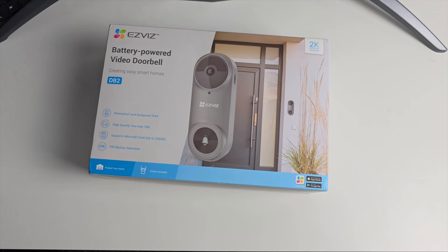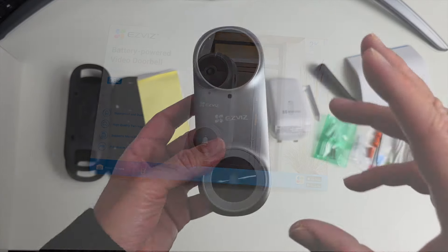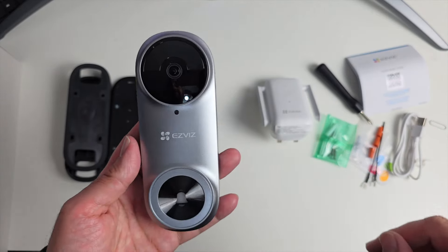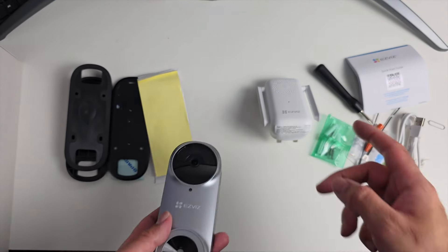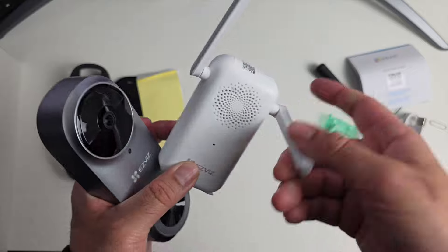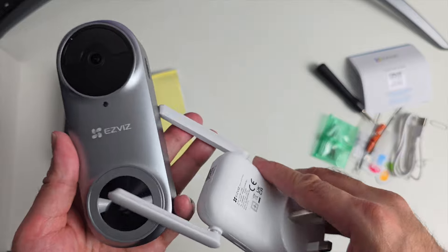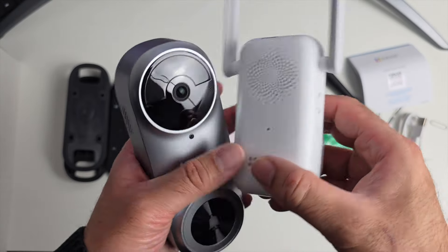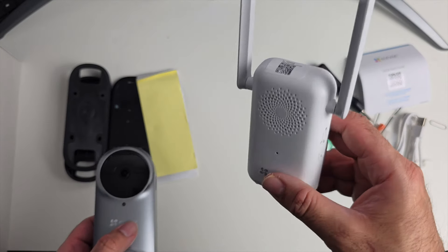Next up we're checking out the EZVIZ DB2 brand new wireless video doorbell. This is 100% wireless with a built-in 5200mAh battery, with an option to hardwire — everything you need is included. There's also an indoor chime included, which plugs into the wall and offers over 20 different ringtones. The chime also acts as the hub of the unit — it has a micro SD card slot for local storage, so anything recorded on the doorbell is saved on the chime.